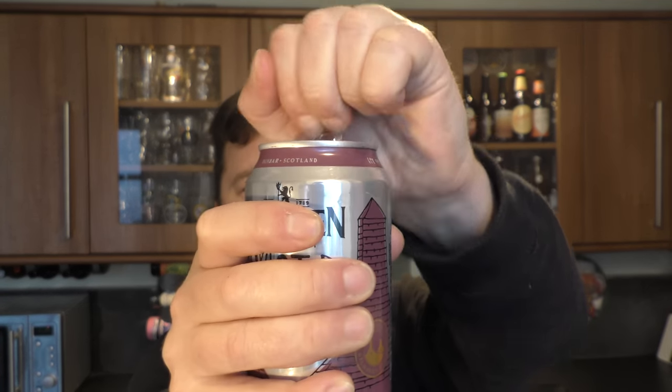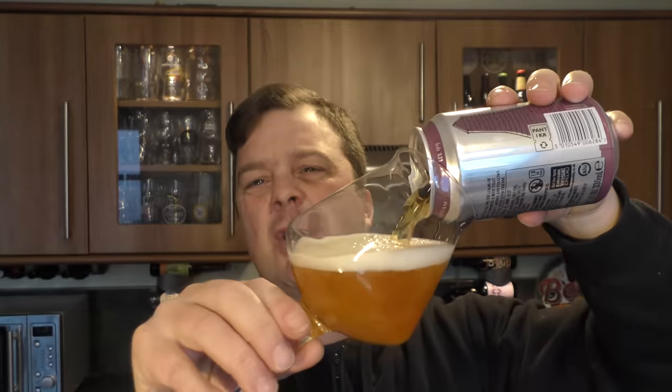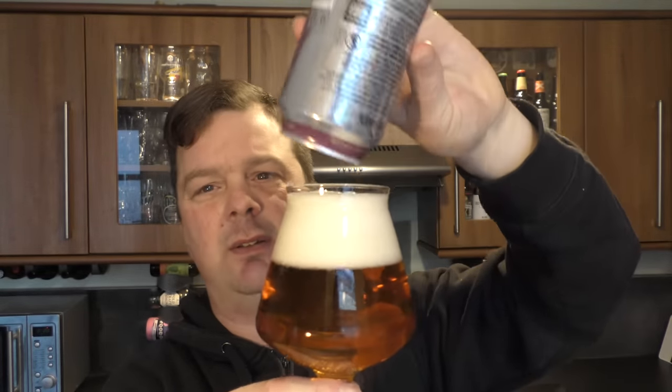Let's get this Twisted Thistle IPA out — it's only three minutes in the microwave. Get it in a glass, see what we get. I'm not really an instructions type of person. I'm a bit dandere — just crack on, get on with it.